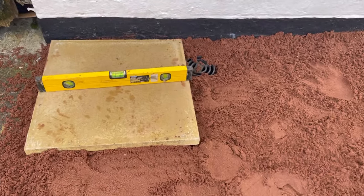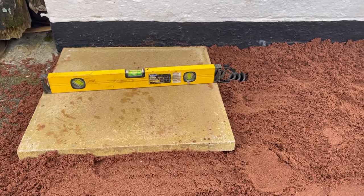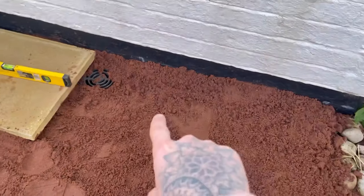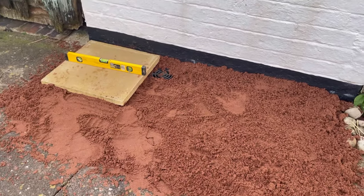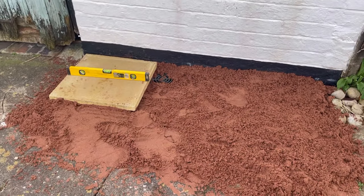I've got the sand down and I've started the slabbing process. I'm just using a level to get everything nice and straight. I also added a few extra stones under that area just to fill the gaps. I'm going to get this all slabbed and we'll have a look at it once it's done.